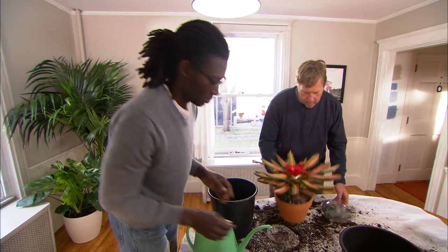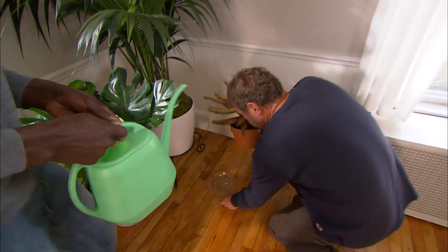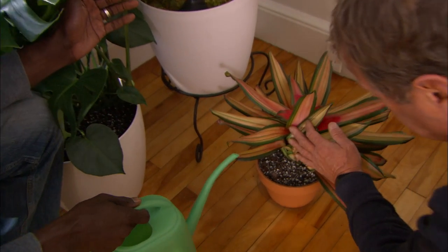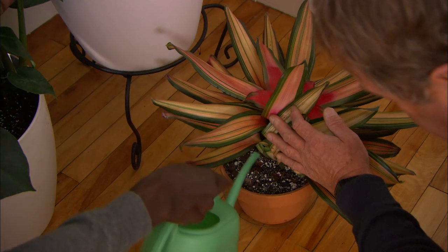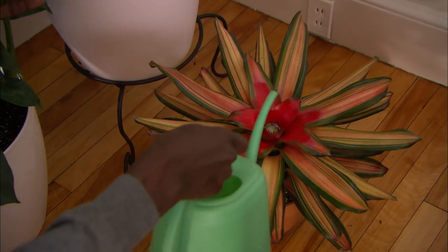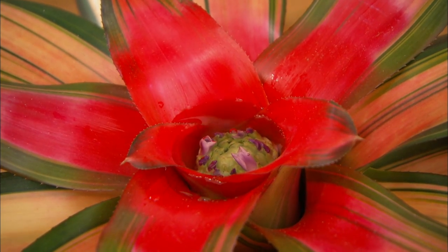I'm gonna take the bromeliad and put it in this plastic saucer so that if any water drains through the bottom it'll get caught and not injure the floor. Water it really lightly, all the way around — just a little bit. Now what you want to do is just put a little bit right here in the center. See, that's just like a rainfall and it'll just go down the plant and water it.